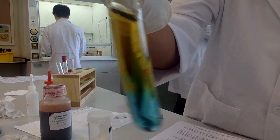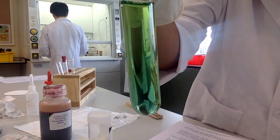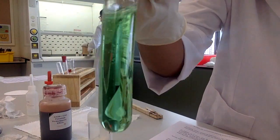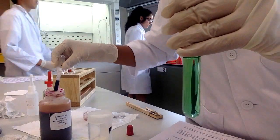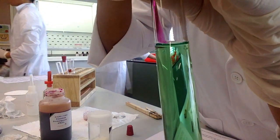It doesn't change the color, but this one changes the color, and this changes the color too. I don't know, it changed the color too. This one changes into yellow, this one into green, blue — or it's just yellow, I don't know, it's just yellow.